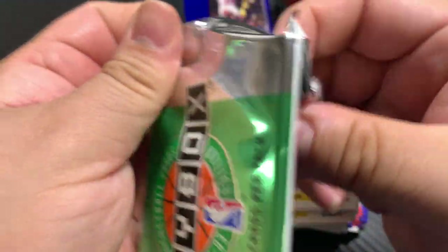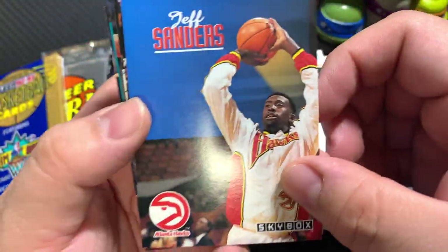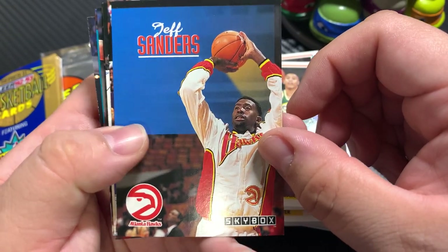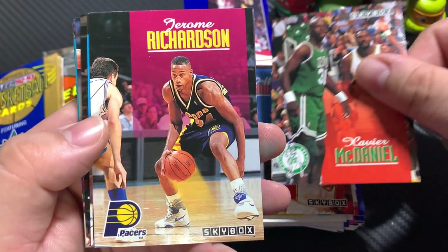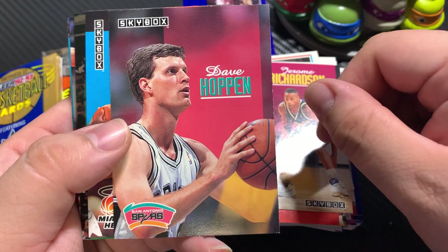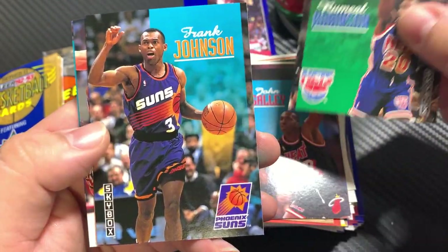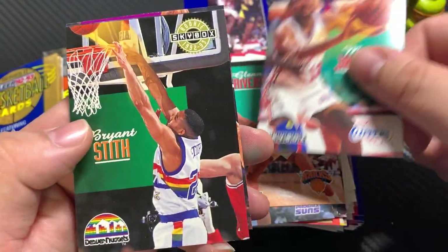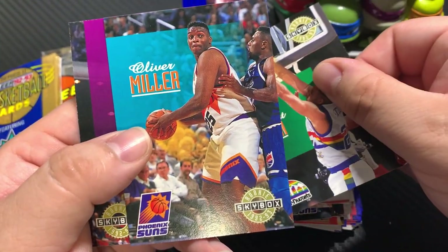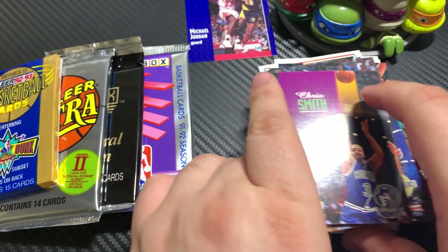Skybox — I'm not a huge Skybox fan, it's okay. Wasn't the biggest Skybox fan growing up. Jeff Sanders, Xavier McDaniel, Jerome Richardson, Dave Hoppen, John Salley, Rumeal Robinson, Frank Johnson, Doc Rivers, Mark Jackson, Brian Smith, Oliver Miller, and Chris Smith.